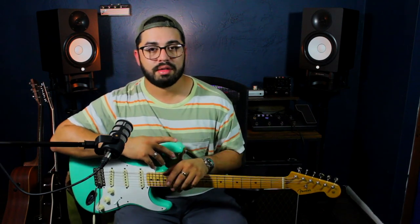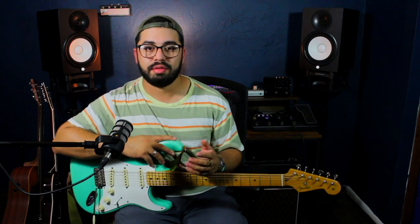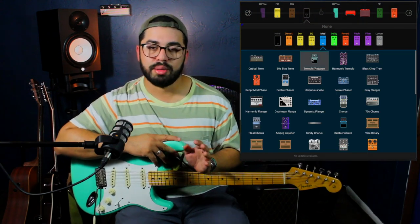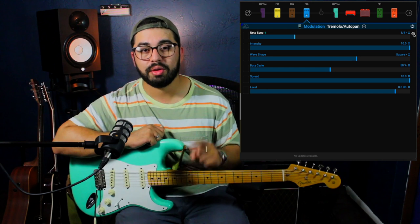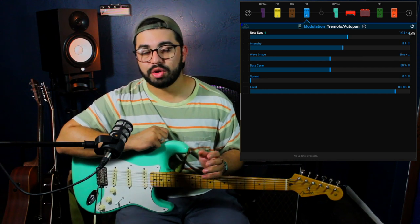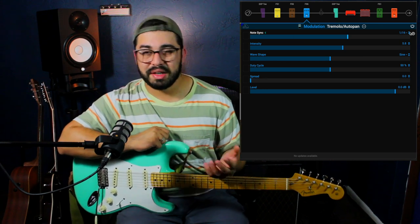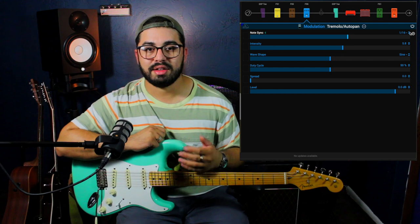Now that I'm done with all the core effects, all I have left is one foot switch for my fun effect. This could be anything — an octave effect, chorus effect, tremolo, any kind of effect that you like. To keep it simple, I'm going to use a tremolo because I love the tremolo effect. The trem I'm going to use is a basic Boss-style green tremolo, and I'm going to use the tap tempo function on it also. I always set my trem to sixteenth notes because I like how it reacts, and since I'm using the tap tempo function I can also manipulate that to make it slow or fast.